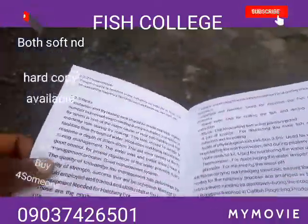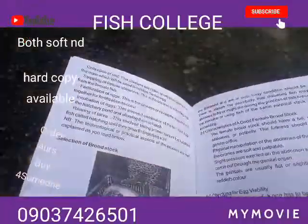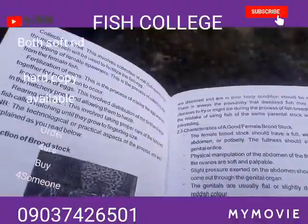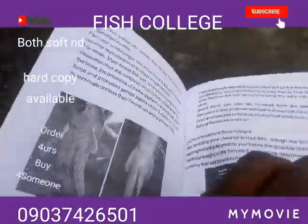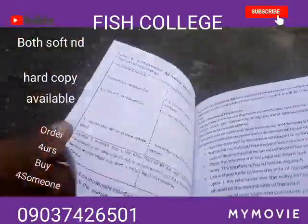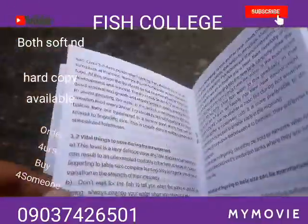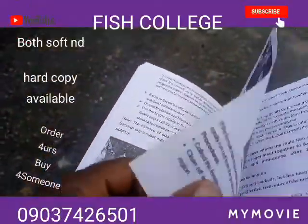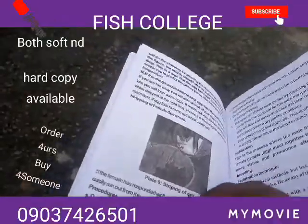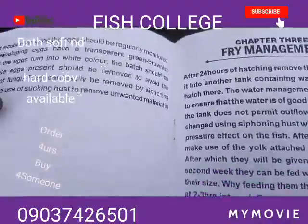Let's look at chapter two — chapter two is hatchery procedures, where you can get to know all the basic requirements and the step-by-step guide to hatchery. You can see here the characteristics of a good brood stock. Some people don't actually know how to select good brood stock. It also covers how to extract particulars, with pictures included.